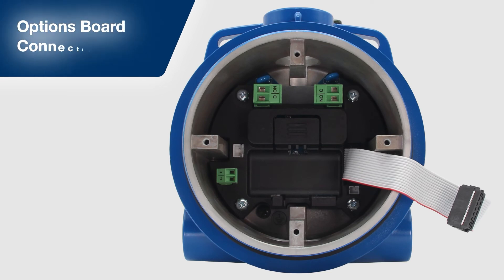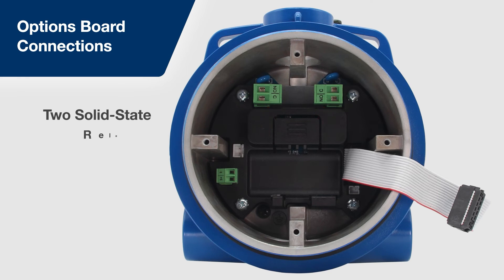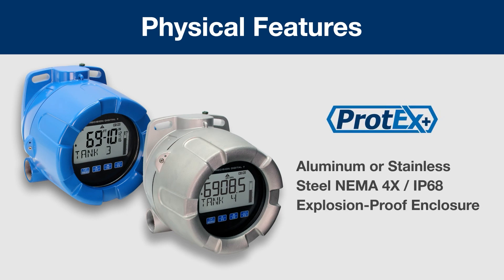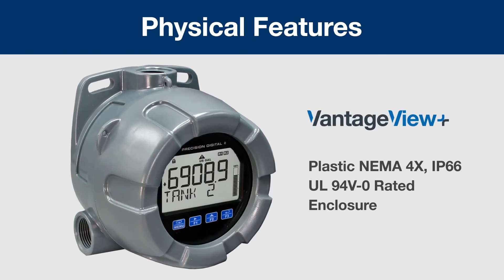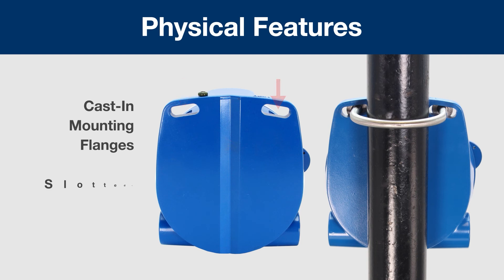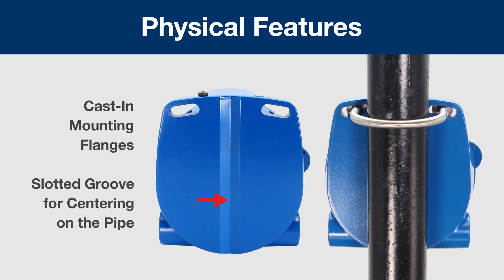In the shallow depth base of the unit, you can easily access the two solid-state relay connections as well as the 4-20mA output connector. The Protex Plus comes in an aluminum or stainless steel NEMA 4X IP68 explosion-proof enclosure, and the Vantage View Plus comes in a plastic NEMA 4X IP66 enclosure. With cast-in flanges for pipe or wall mounting, and a slotted groove on the back to make it easy to center and secure the meter on a pipe, these easily install anywhere in the field.